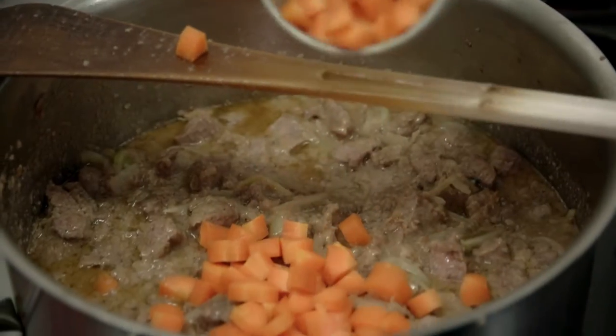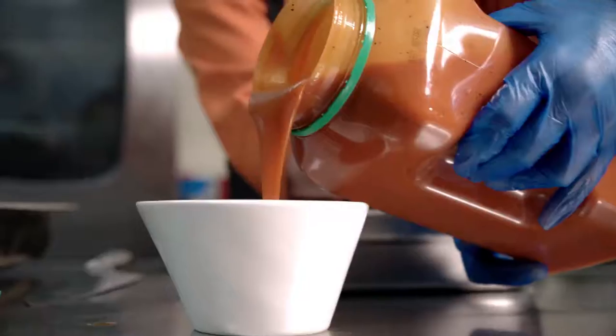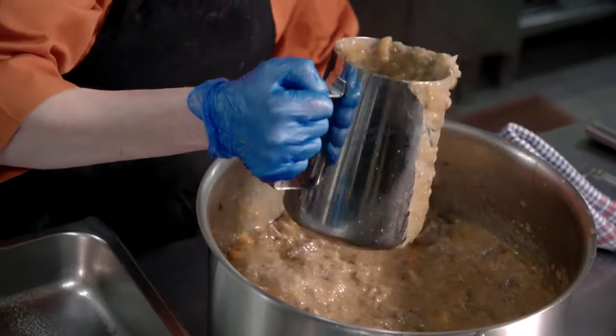Stir in your carrots and cook for a further 40 minutes until the beef is tender and the sauce thickens. Add about a cup of the crushed tomato into the casserole. We're going to transfer it to a baking dish.